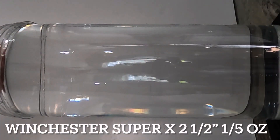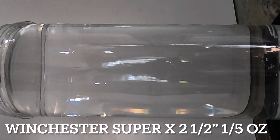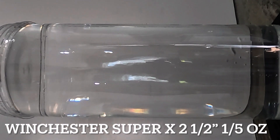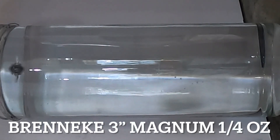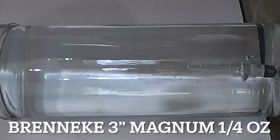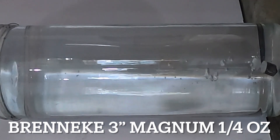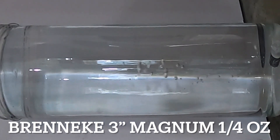Starting out with the Winchester Super X 2.5 inch shell, one fifth ounce slug. This one dropped pretty well — about three quarters of the way down it did a little bit of a waggle and then ended up about a half inch off center on the bottom. The Brenneke with that power piston dropped perfectly straight down to the bottom and only fell over after it completely stopped. That one did really well.